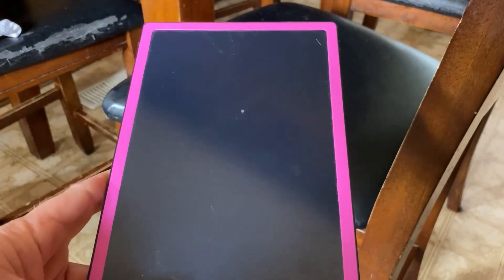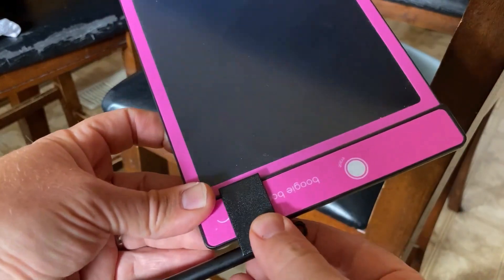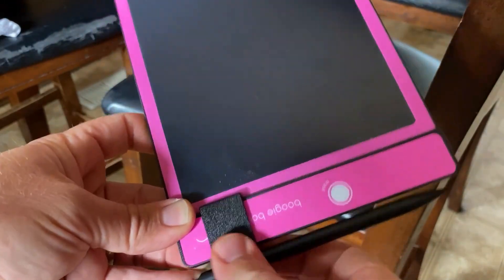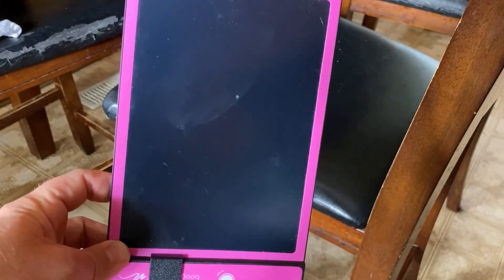We use these boogie boards quite a bit. Our kids use them for drawing, and my wife and I use them sometimes for messages — mostly for drawing and things like that. This piece on here slides as well, so you can have it on different sides if you want. We have more than one boogie board and we like them a lot.